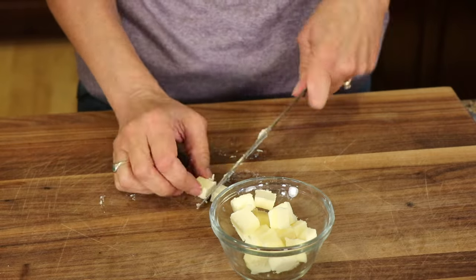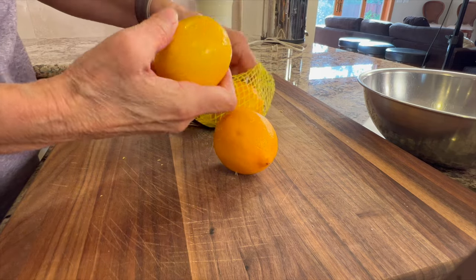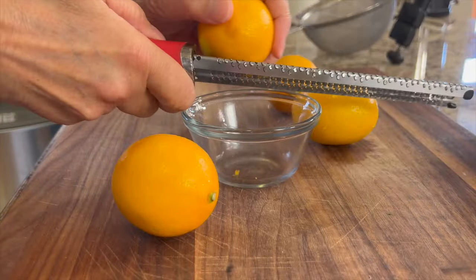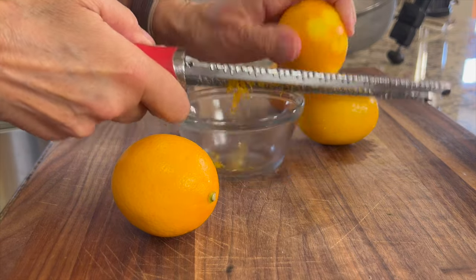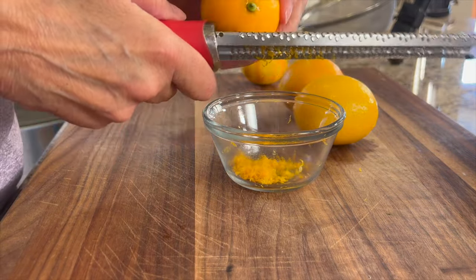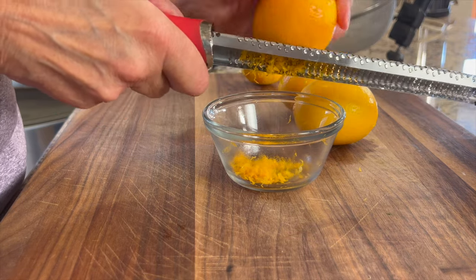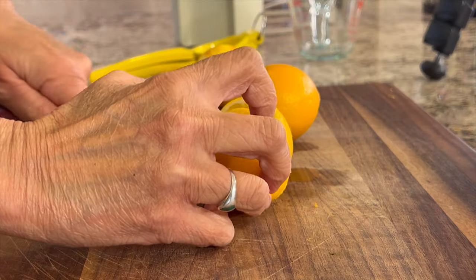Now we're going to move on to prepping our lemons. Hands down the best lemons you can use are Meyer lemons, so if you can get your hands on some, do it. Before you juice the lemons you're going to want to zest them first — it's just easier to zest a whole fruit. We're only going to zest two of these because that'll be enough. You can always zest all four and save the extra two zests by freezing them for future recipes.